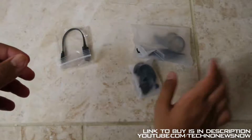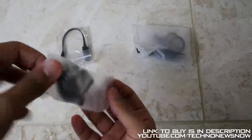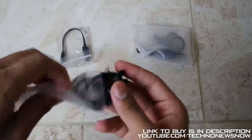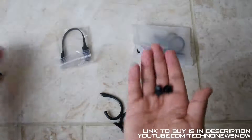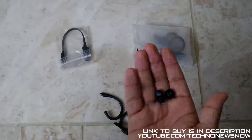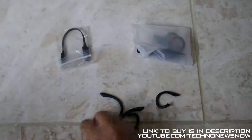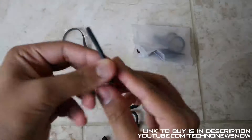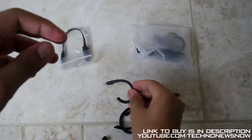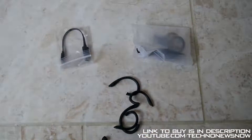Inside this pouch we've got some more earbud sizes — small, medium, and large. We also got the caps that go over the head so it fits more comfortably into your ear, and we've got different sizes of those as well: small, medium, and large.